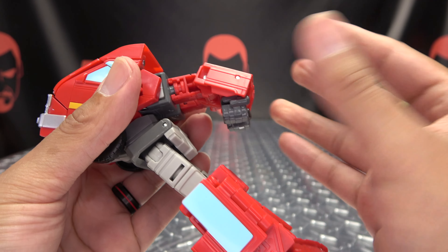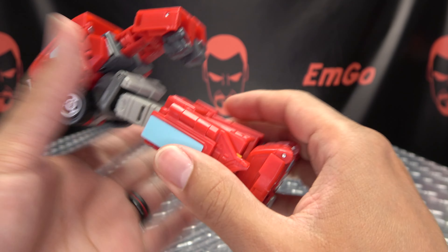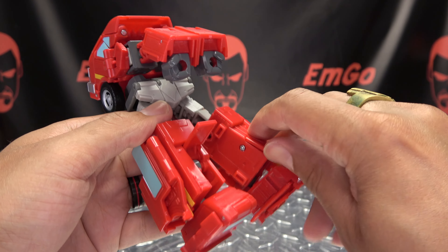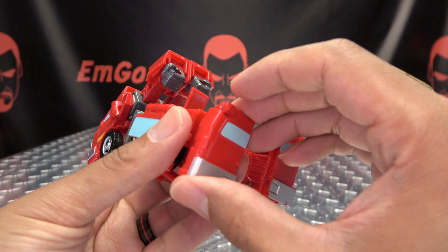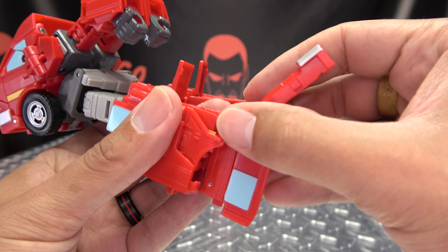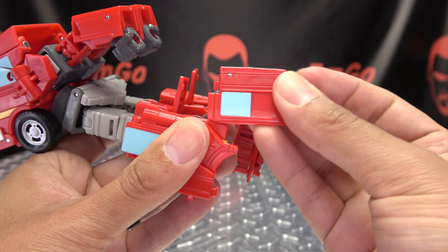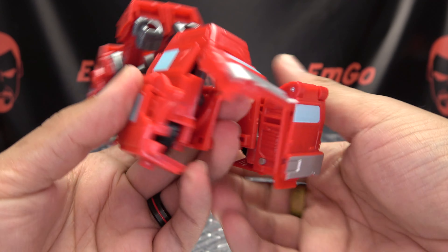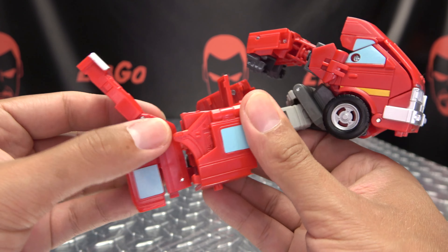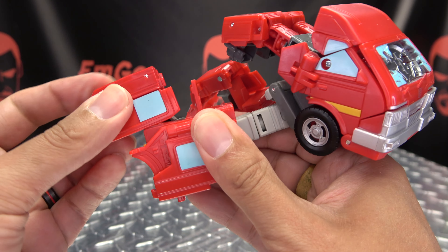You just want to bend the elbows a little bit — we'll mess with this more later. Now we'll work on the legs. Open up these panels here, open up this section, flip out this panel, and now this entire foot assembly will come up and over. Same thing on the other side — open this up, flip that out, and then bring all of this up and over.